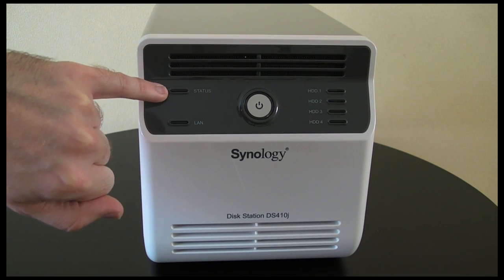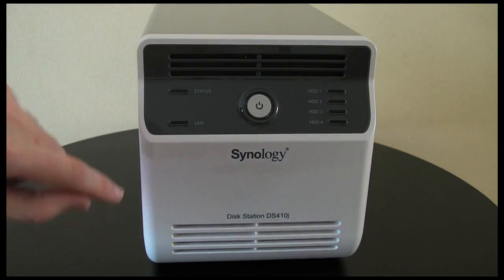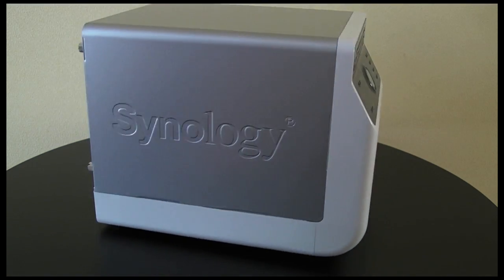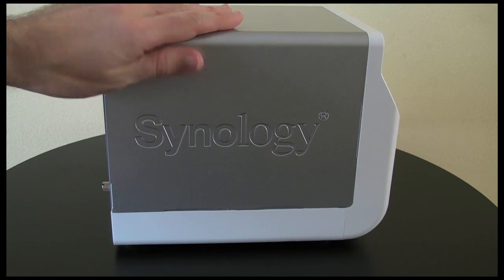We've got a status light here, then the power on/off button right in the centre at the front, and then we've got LED lights for the 4 hard drive bays inside the unit. Here's a side view of the DS410J — extremely nicely made, a very well put together unit.